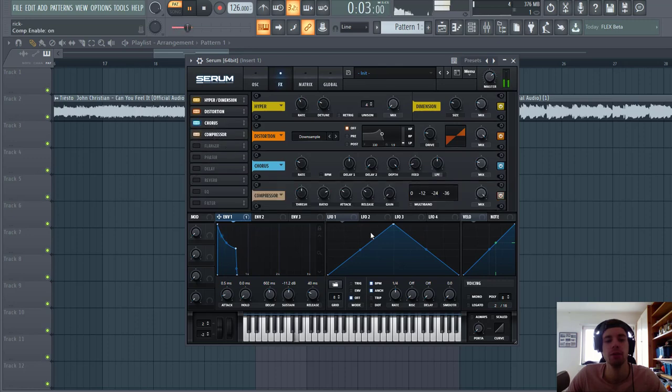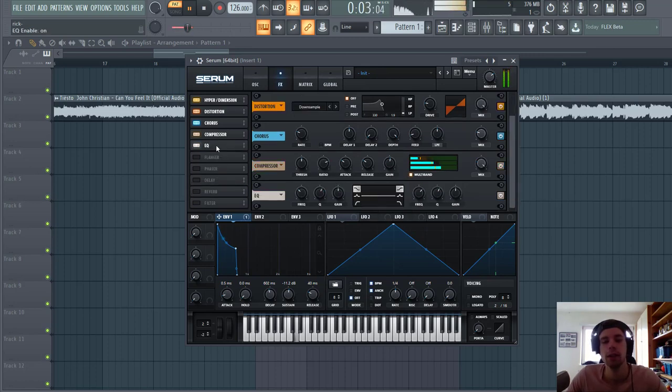Now I'm gonna add some chorus effects, just a little bit. And add some OTT to bring out the sound a bit more — I'm gonna use it quite heavily. So we're gonna bring up the gain around here and lower down the highs quite a bit. Now we're gonna shape the sound more with the EQ — basically we're only gonna bring down the highs a little bit. It's a bit boomy, so we're gonna cut it just a little bit with the envelope.